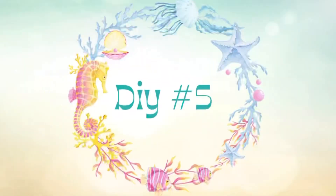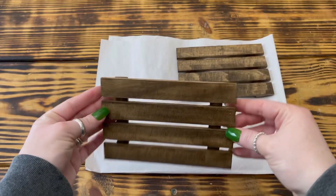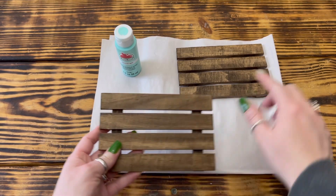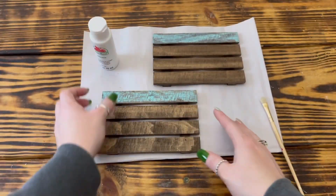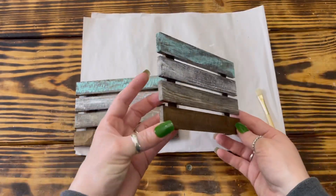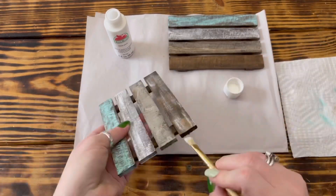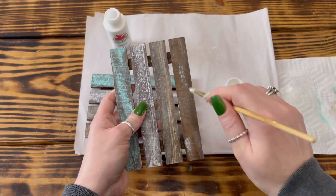For the fifth DIY, I used two flat wooden palettes from Dollar Tree and stained the front and back of both with the Kona stain. Once dry, I used Apple Barrel Key West paint with the same distressing method on the top slat of both palettes. For the second slat I used white paint, the third slat I used beachcomber beige, and for the last slat I very lightly dry brushed a couple of areas with white. I also distressed the sides of each slat with the corresponding color so they were all cohesive.